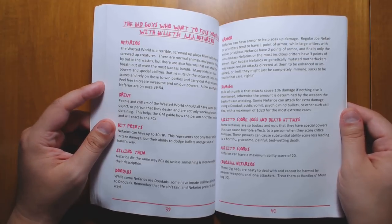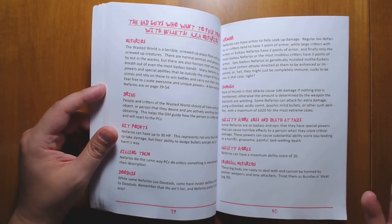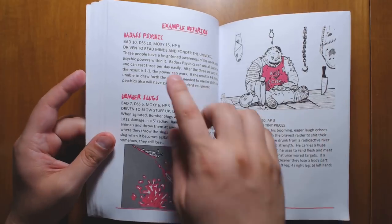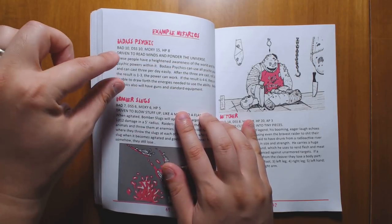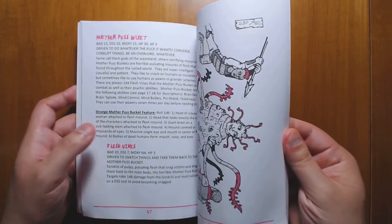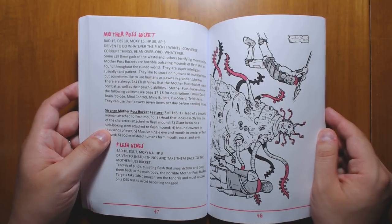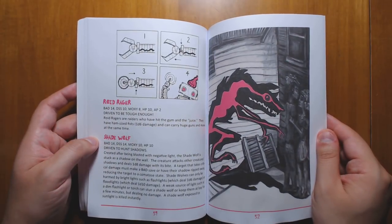Looking at some bad guys, which are called nefarios. They have all your basic stats and you can assume that all their stats are just 10, so they're really fast and easy to make. They all have a drive. We have some examples: badass psychics, bomber slugs, butcher — very simple, straightforward stat blocks with just one drive so you know what they're up to, and then a short paragraph describing how they might be used in play. For the most part they do something weird — at least one weird thing that you're going to have to learn to deal with when you encounter them. So it's never just going to be rolling back and forth doing damage. You're going to have to think about how you're approaching these monsters. Even one weird thing can make all the difference between a boring fight and a fun fight.